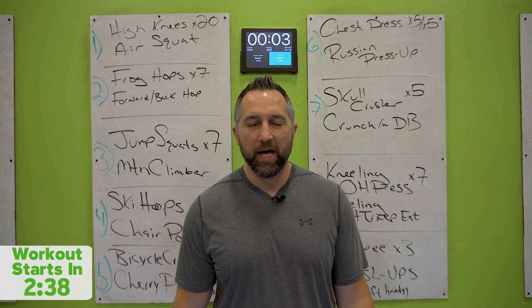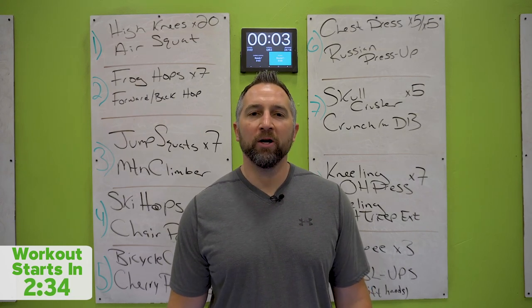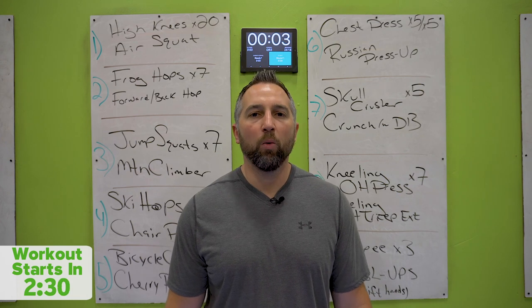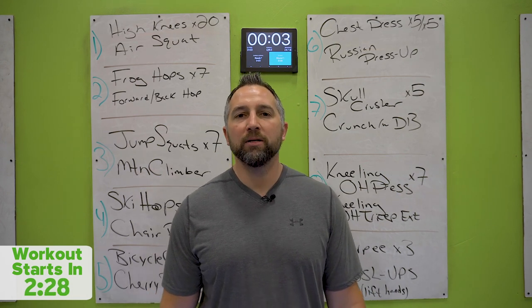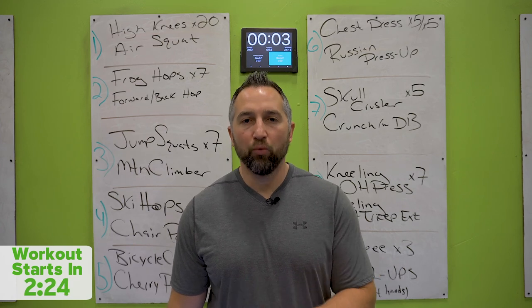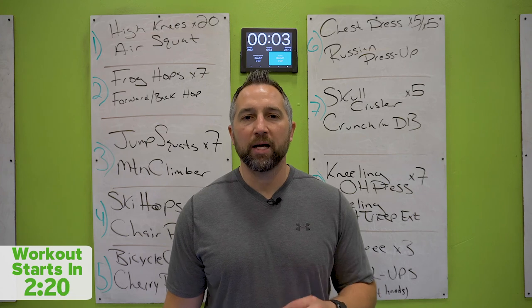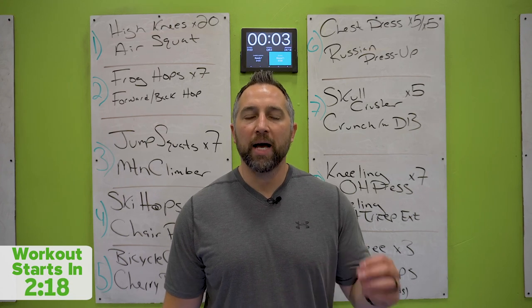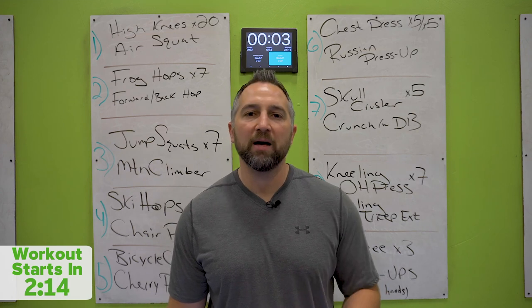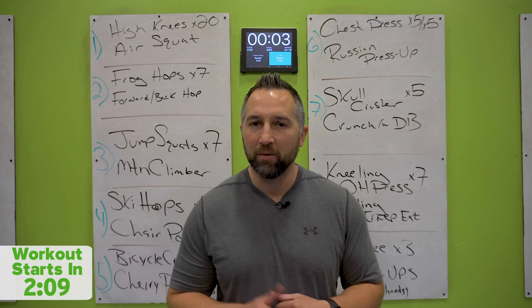Today we're going to do a death by 20s, everybody's favorite format. The way these work, they are 20 second stations. There are nine stations. You're going to go one through nine and then you'll get a little rest. We're going to do that for seven rounds. In between each round, you'll start with 20 seconds rest. The rest gets longer as we go.